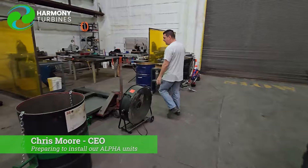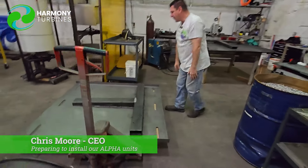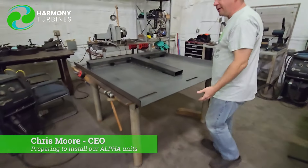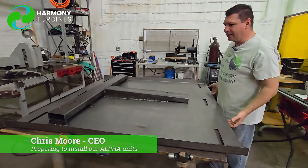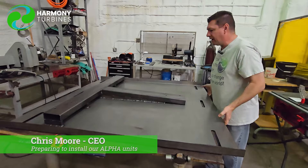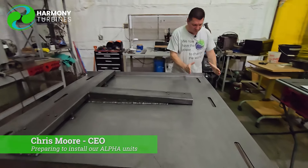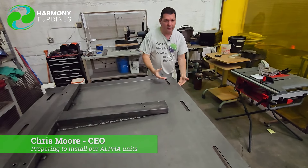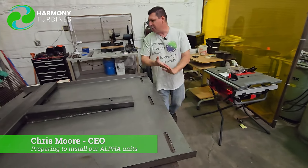These two pieces right here are going to be up on the roof permanently. You'll notice that they're slanted — that's already to account for the two percent rise over run, the grade of our roof. So when it's on the roof, the roof is pitched but the turbine will be nice and flat. These are where those C-channels get locked in. They literally go through the roof and connect to the building's structural steel down below.